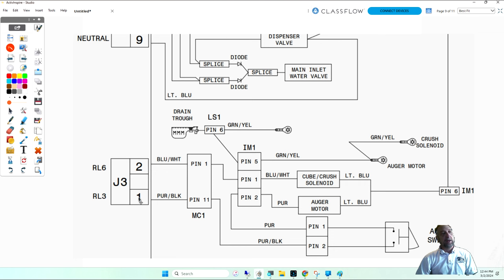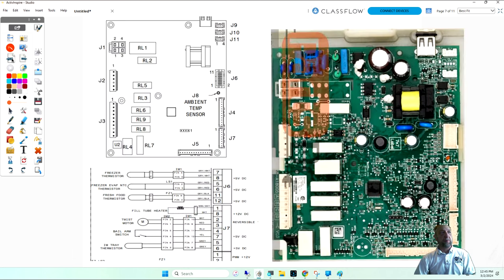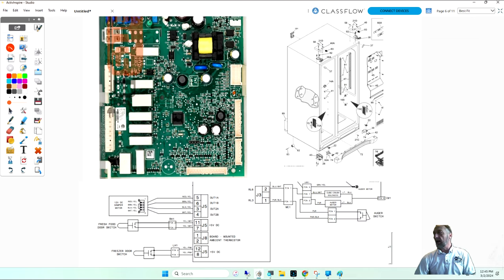J3-1 and J3-2 on this plug — one is for the auger motor, which pushes ice out the door, and the other is for whether you want crushed or cubed ice. That's how you find the pin and use the diagram: the schematic tells you this component gets power from J3-2, so you know where on the board to put your meter to make that test.